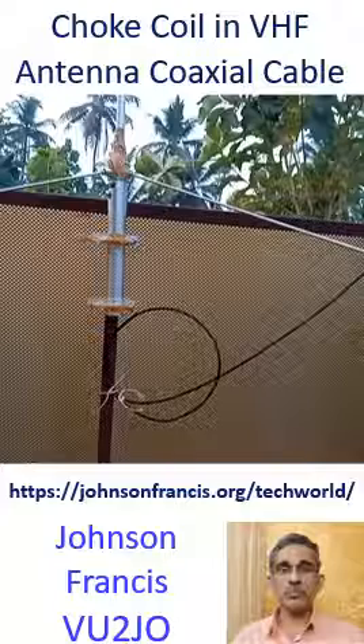They mentioned that it will act as an isolation choke coil and restrain on the connection. According to them, the coil diameter is not critical. They added that some cables may require a larger diameter coil to prevent movement of the center conductor.